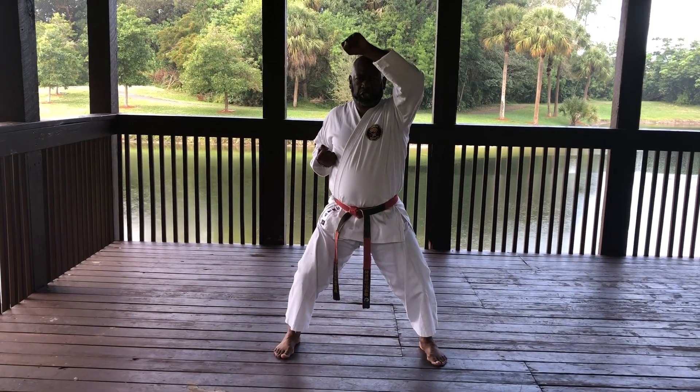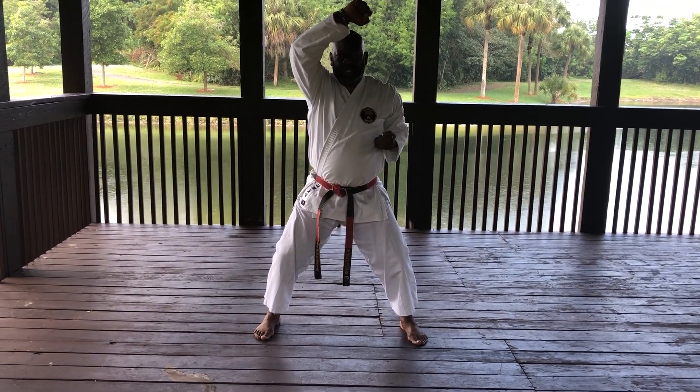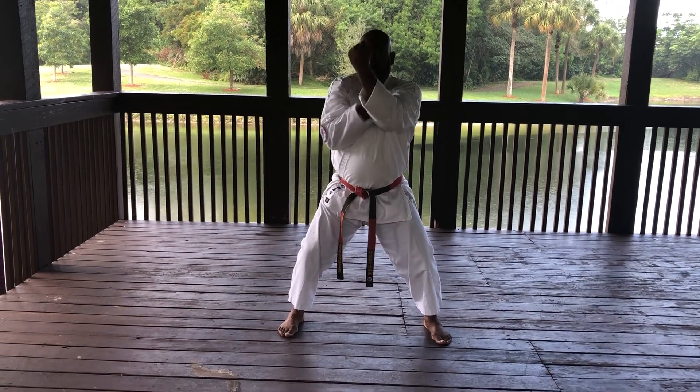So with the count, ichi — bring your elbows in tight, other hand goes up. Ni — elbows in tight, hand goes up.